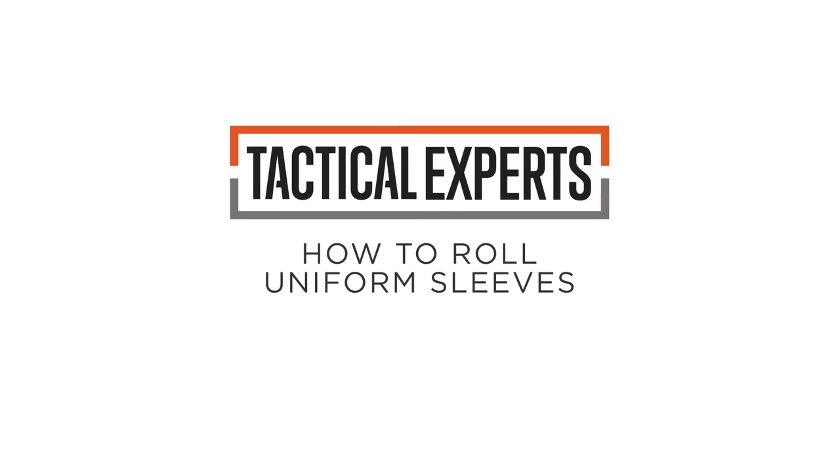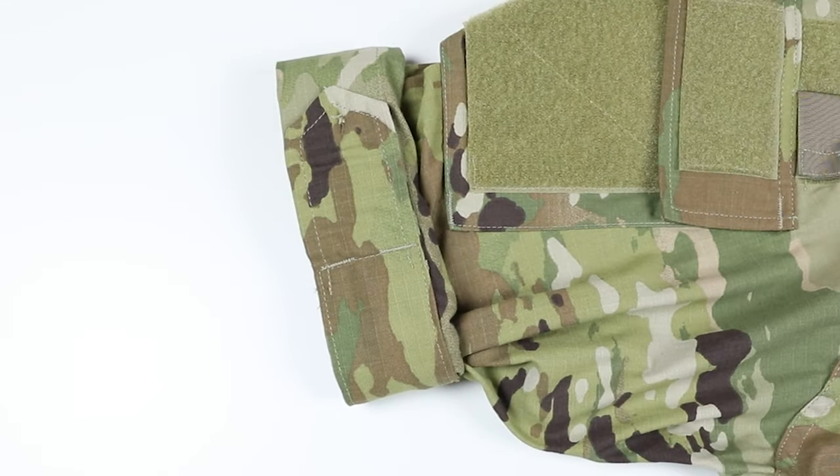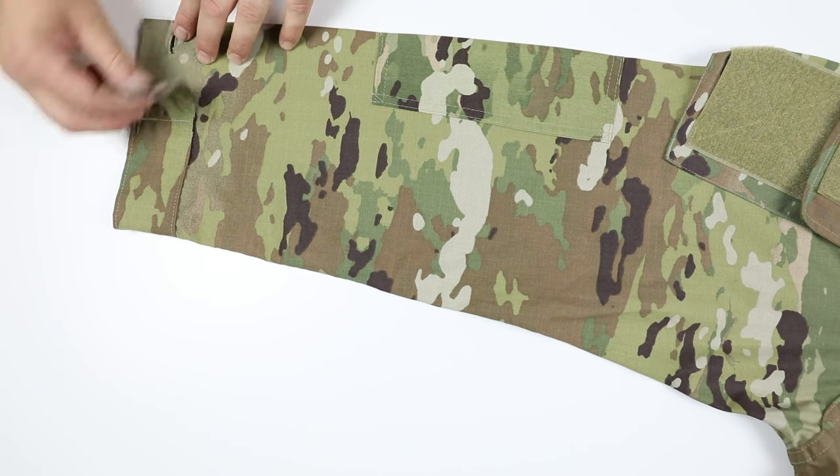In this video, we'll show you how to roll your uniform sleeves while ensuring the camouflage pattern remains visible. First, place the uniform on a flat surface and unbutton the cuffs. This is an essential step.